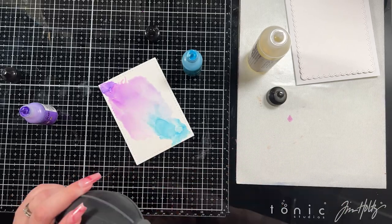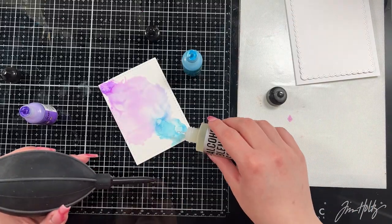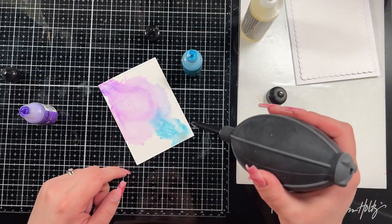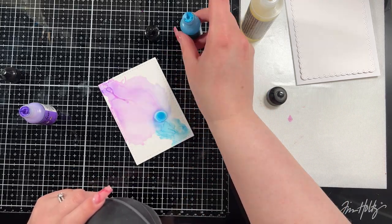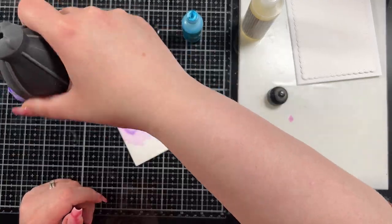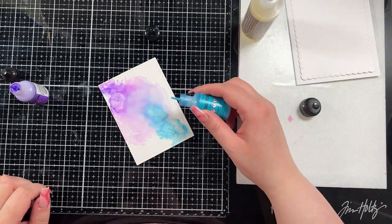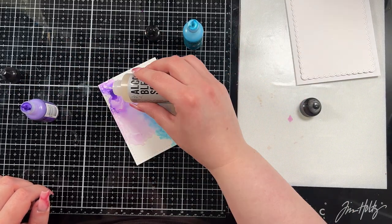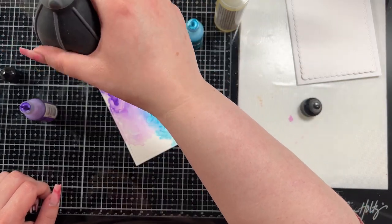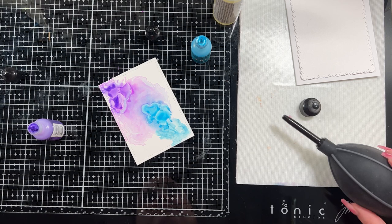I'm going to work in layers. Usually when I do my alcohol ink backgrounds I kind of do it in one go — I put down the color, move it around, and keep working until I'm happy with it. But with this I decided to treat it a bit more like watercolor, slowly building up colors and then adding more layers if you want more vibrant colors and more interest. That's what I was thinking when I was creating this background, and I think it turned out really neat because I got a lot more different color layers throughout the inks.